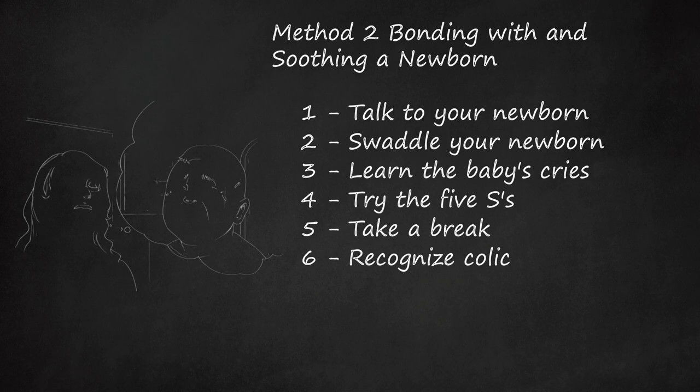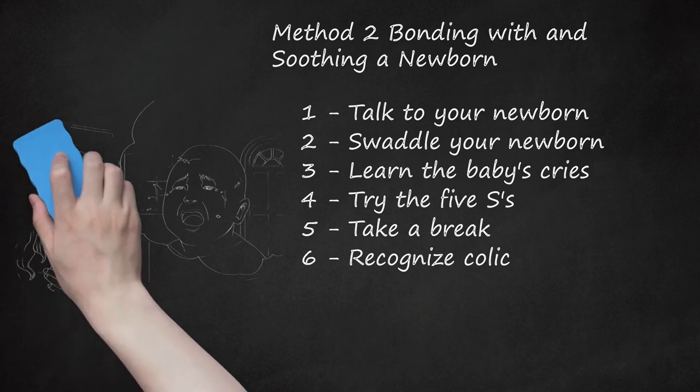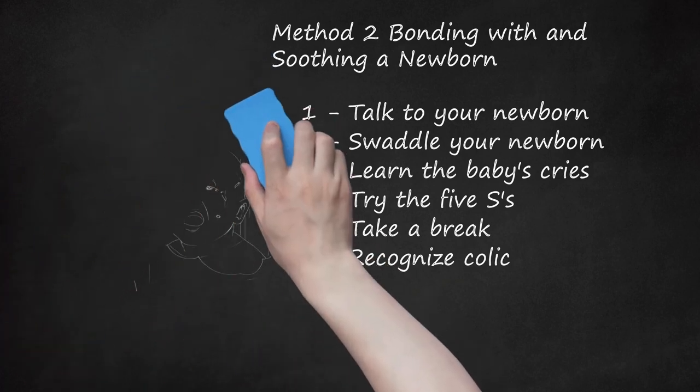Recognize Colic. If your baby cries for more than 3 hours a day for more than 3 days a week, the baby may have colic. All your attempts to soothe the baby will seem unsuccessful. Colic usually ends when the baby is around 12 to 14 weeks old and usually stops on its own, but take your baby to the pediatrician if you are concerned. Be as patient as possible, and try to get help from a partner, family, or friends during this time.